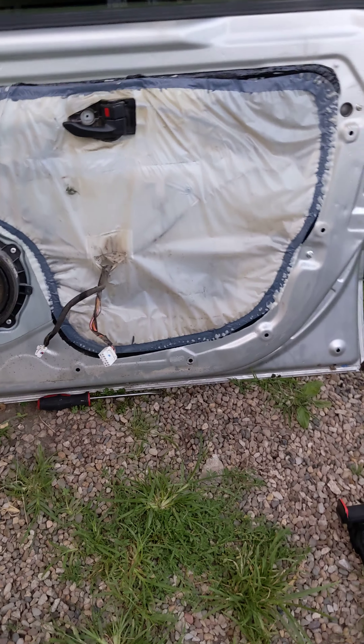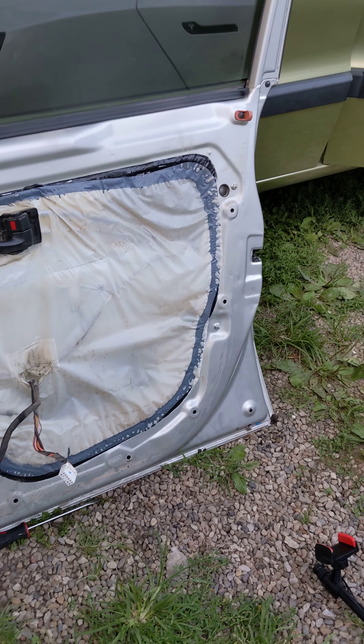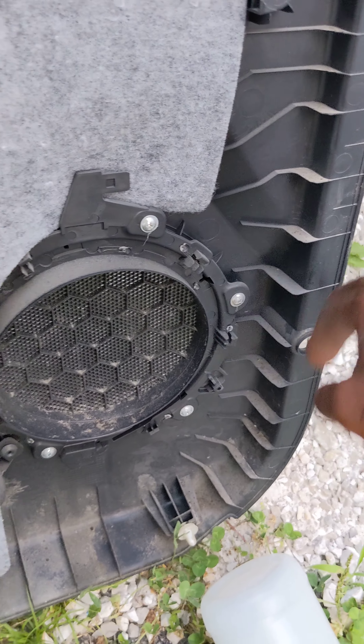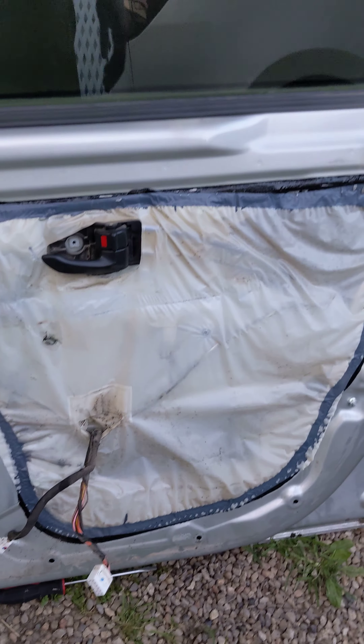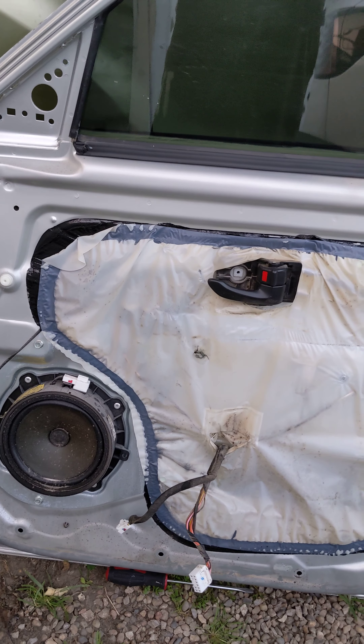Alright, so this is how you remove the door panel — this is what it looks like on the inside. If you want to replace it, that's how you do it. I'll show you in here: this is the tab that you were popping out, there's a few in there, and this is where the bolts were in. If you guys have any questions just let me know in the comments, but this is how you take it out — it shouldn't be too hard.